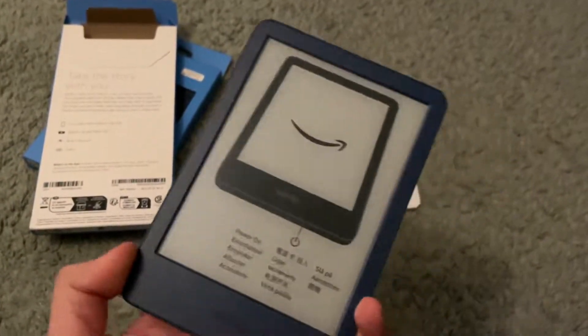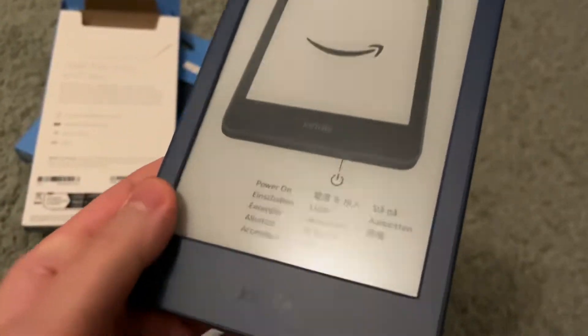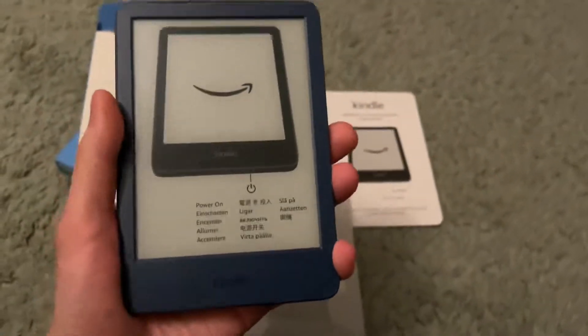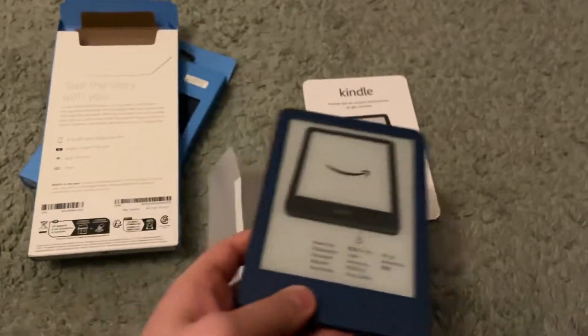So there you have it. This is the denim color. It's got a hard plastic shell. The screen sinks in a little bit. But you can literally easily read this with one hand — rest your finger here. It is incredibly light, so that is just fantastic.